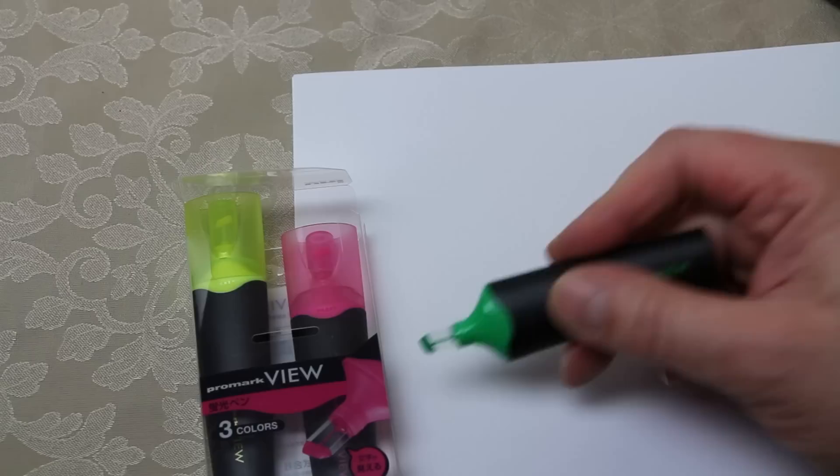I'll zoom in really close, and what I'm going to do is highlight using all three colours so you can see them on the reference book sections I want to highlight next.